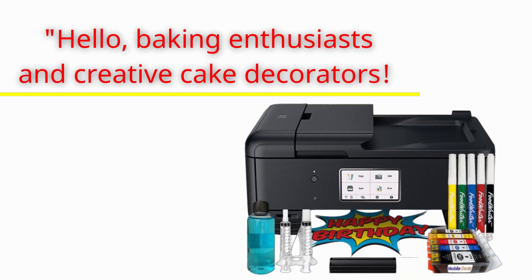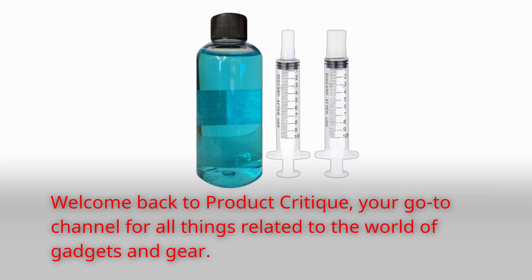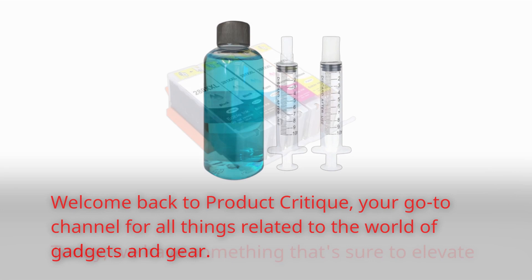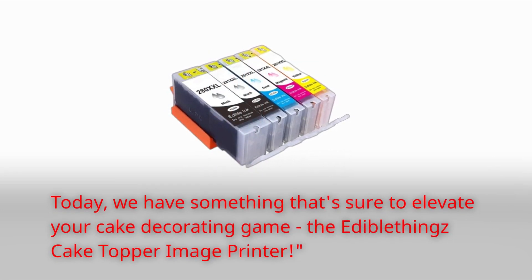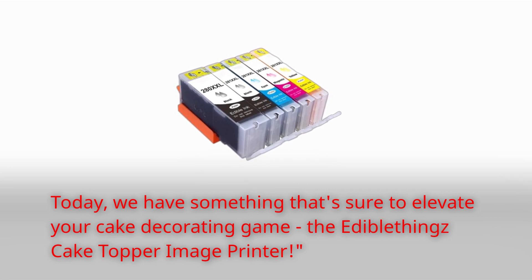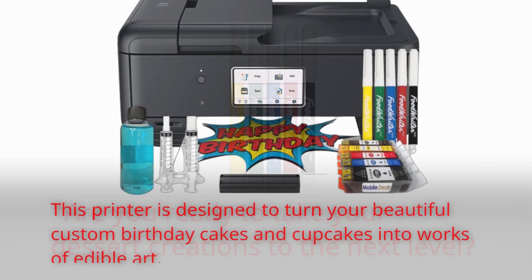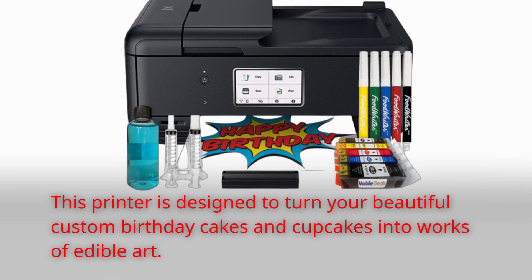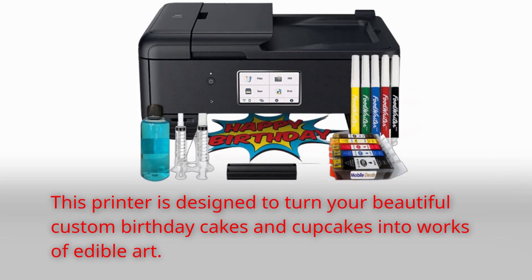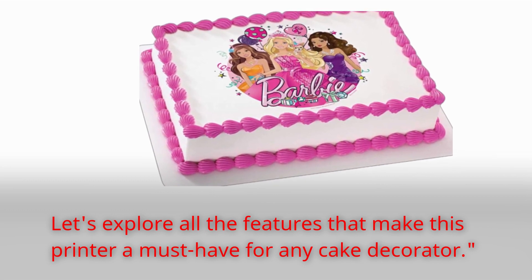Hello, baking enthusiasts and creative cake decorators! Welcome back to Product Critique, your go-to channel for all things related to the world of gadgets and gear. Today, we have something that's sure to elevate your cake decorating game: the Edible Things Cake Topper Image Printer. Are you ready to take your dessert creations to the next level? This printer is designed to turn your beautiful custom birthday cakes and cupcakes into works of edible art. Let's explore all the features that make this printer a must-have for any cake decorator.